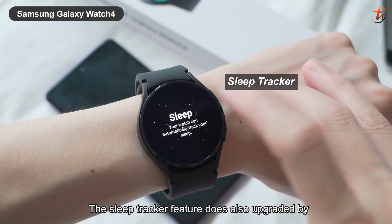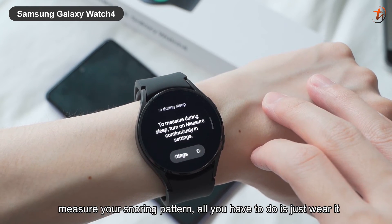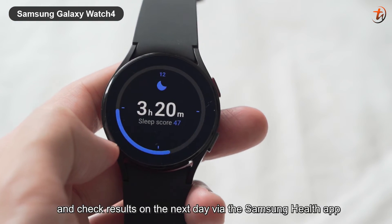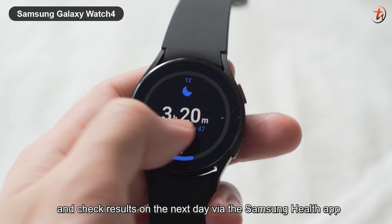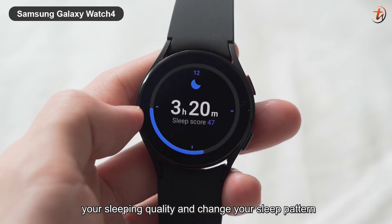Cool, right? The sleep tracker feature has also been upgraded compared to the previous model — it can now even measure your snoring pattern. All you have to do is just wear it and check the results the next day via the Samsung Health app. Personally, I think this feature can help you enhance your sleeping quality and change your sleep patterns.